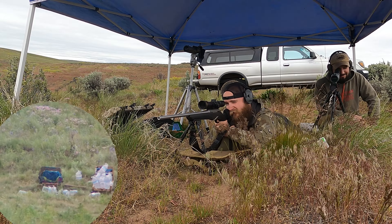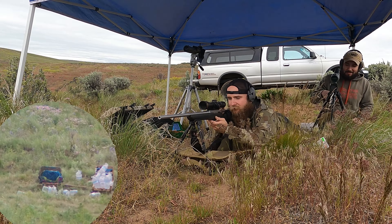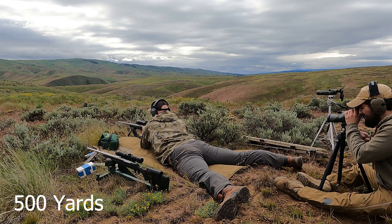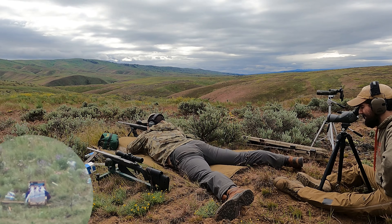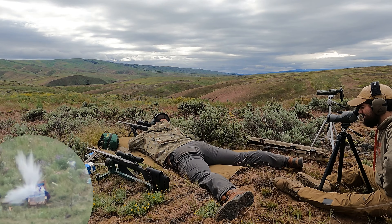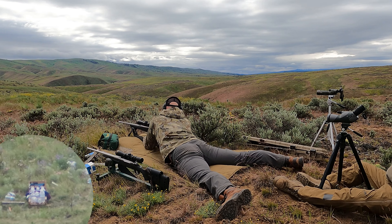That looked pretty good in my scope. Yeah, it looked good to the spotter. All right, man. Five hundred yards. Norma Tip Strikes. Let's do it to it. Finishing it out. Nice hit. Sweet.